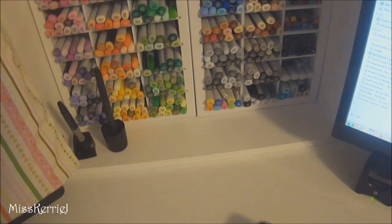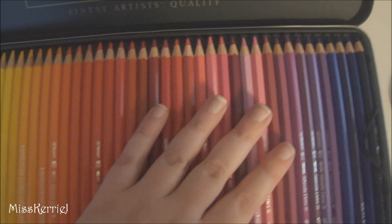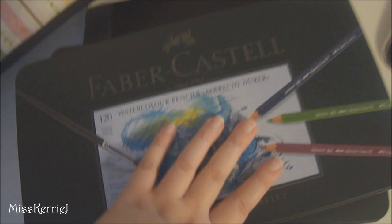And this tin has the Albrecht D'Or watercolor pencils, also by Faber-Castell, and this is a 120 set as well. I bought these on accident when I was going to buy the Polychromos, but I got them in the mail at a really good discount, tried them out, really liked them, and decided to keep them because I'd used up all my other watercolor pencils — I used a lot of them when I was at jury duty, which is really funny.